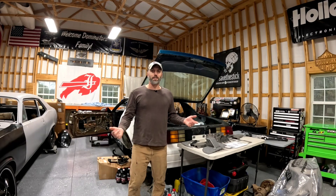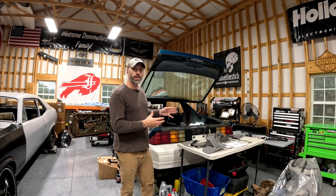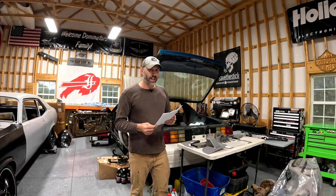Welcome back to Timeless Steel Garage. We're back on the Camaro and we're going to keep putting all this Detroit Speed welding body modification stuff in. Today we're going to do the Detroit Speed Quadrilink rear suspension kit for a stock axle.